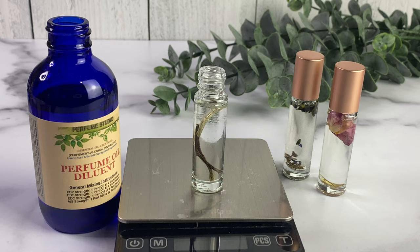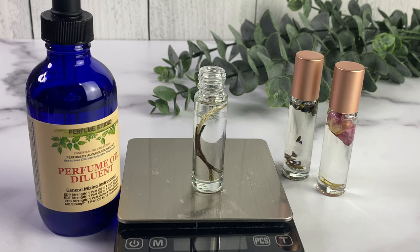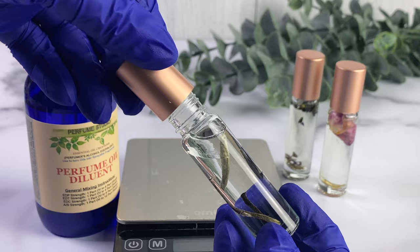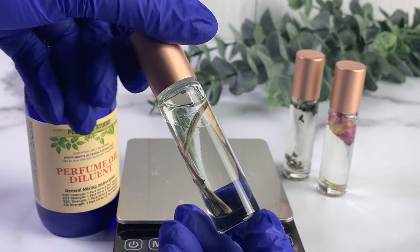Store the bottles in a dark, cool, dry place — definitely avoid sunlight and heat. Let them sit for two to three weeks, as the manufacturer suggested. I did shake mine a little to help mix it, and throughout the two to three weeks I'll continue to give them a little shake every now and then. I will definitely do a follow-up video, probably towards the end of December or the beginning of January, to let you know how they turned out.